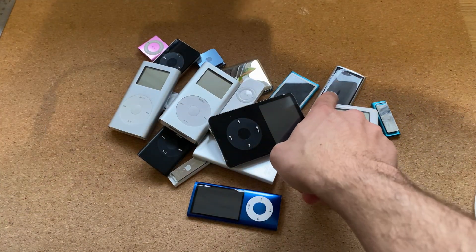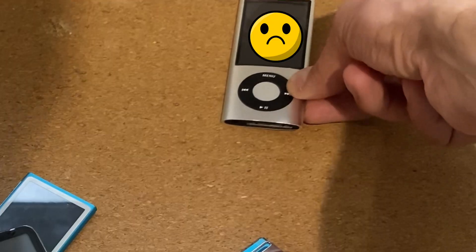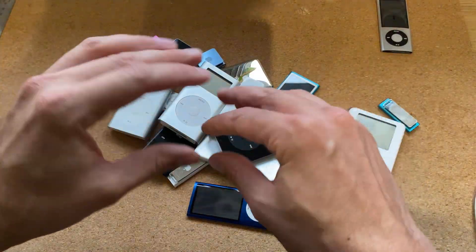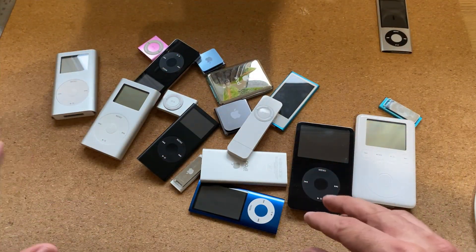Oh no, I just realized that one's got the black spot. That's not good. I'm going to put this one in the naughty corner. But anyway, basically my plan — my goal for all my iPods is to have a different playlist on all of them.